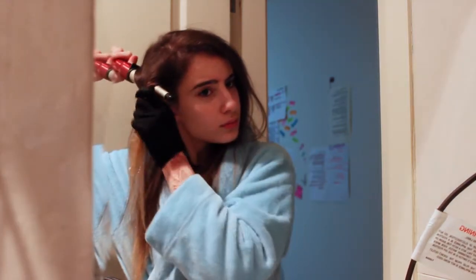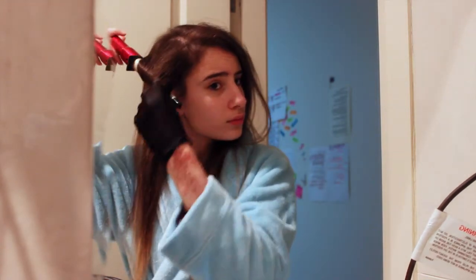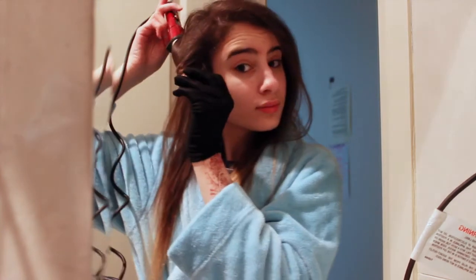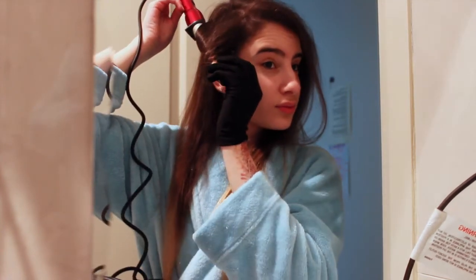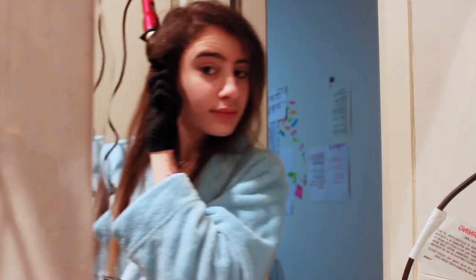For the 2 sections closest to my face, I'm going to be curling them around the barrel away from my face, and the ones that are closer to the back of my head, I'm going to be doing them in the opposite direction, just so that they don't all curl and turn into one big curl. I just prefer them to be more divided.